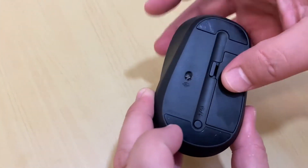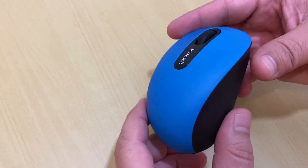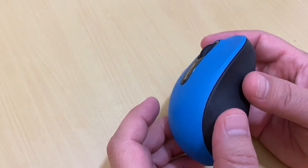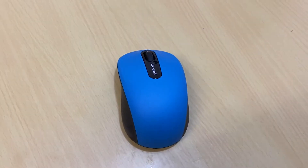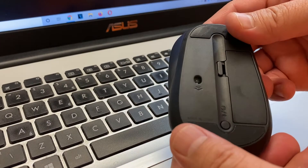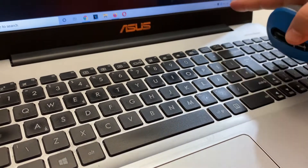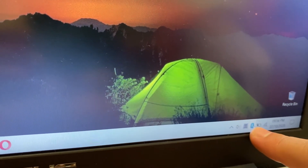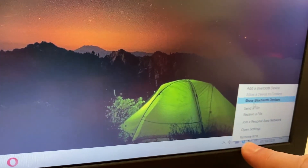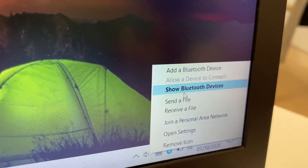Turn it off, and then before we turn it on, I will show you how to connect and install it with your laptop. Now I turn on the mouse. On your laptop, go to Bluetooth settings — you can search for Bluetooth to find it — and click on Show Bluetooth devices.